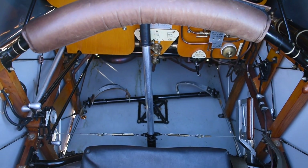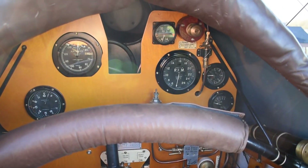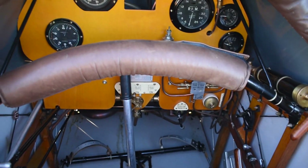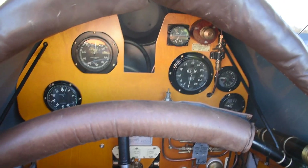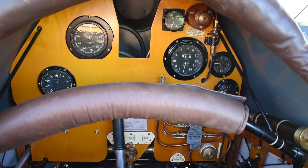This is inside the Bristol Fighter front cockpit. We've been doing ground runs on it — this is just to show you a quick inside of what it's like, what we're doing, what we're looking for, and how to start it from inside the cockpit.